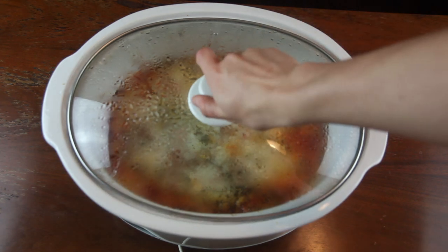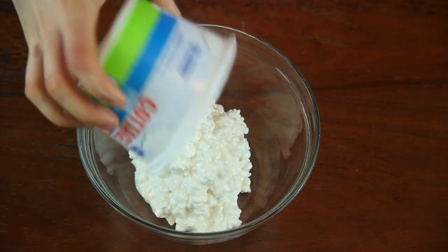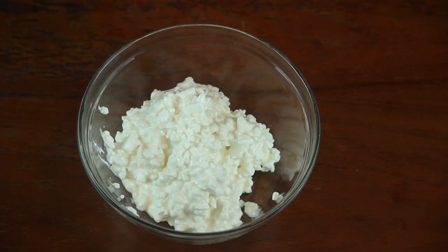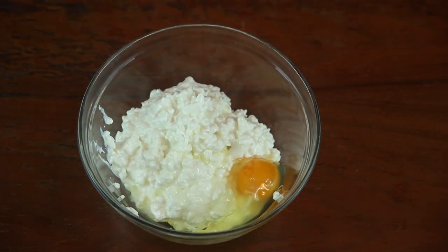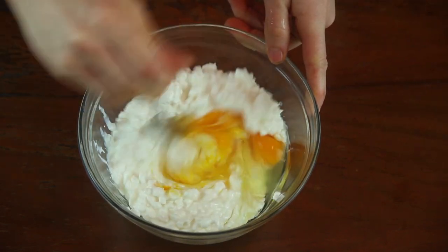Up next is a vegetarian lasagna. Combine a 15-ounce container of cottage cheese with two eggs. Mix the two together and set this aside for later.